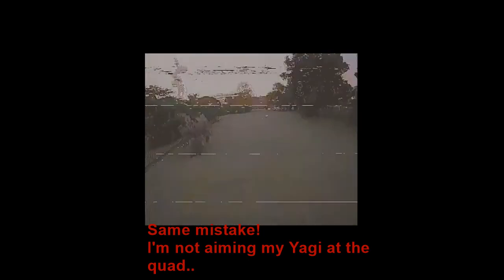Now I'm in between the trees and trying to get up. All this static is quite annoying, and it's strange because it's line of sight now. I have my Yagi at 12 o'clock, but actually I'm on the left side — so it's probably outside of the beam of the Yagi antenna.